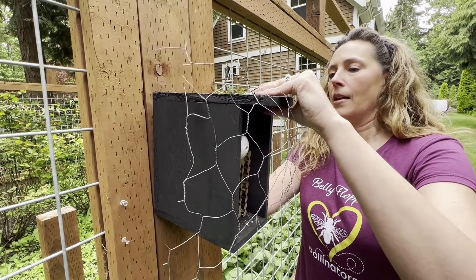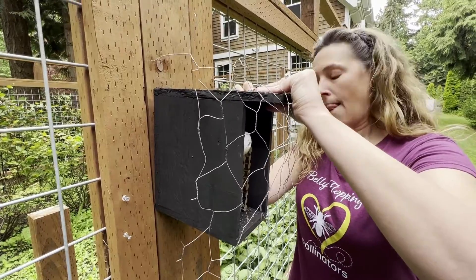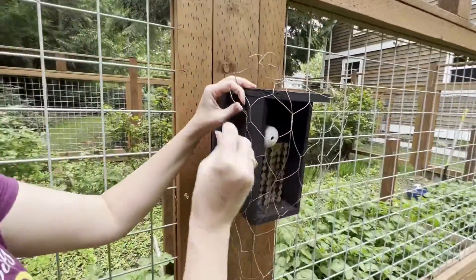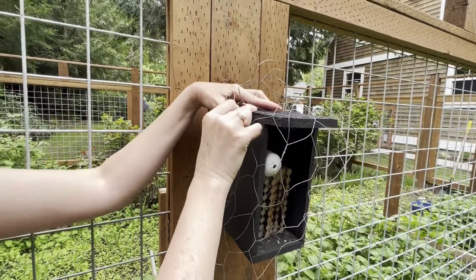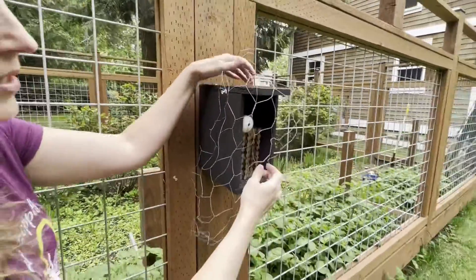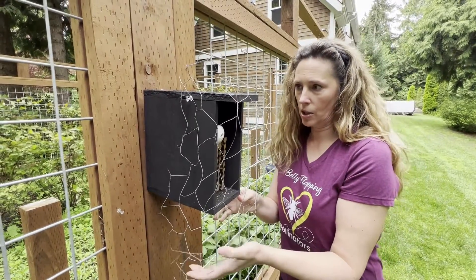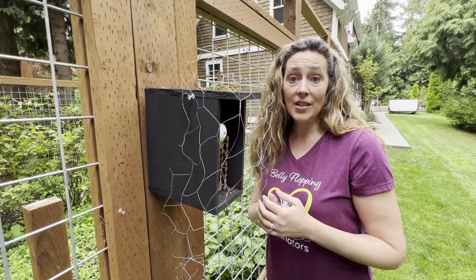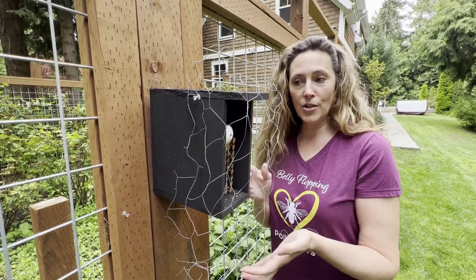So I'm just going to do one on this side and just push it in, then come over on this side. You see how it's a bit of an arch. Then I'll put one on this side right here. So there you go — that's how you set up the chicken wire. Now you can cut the excess off the bottom, you can arch it a little bit more. I like using tacks because it's easy to do and install. You can also use nails if you'd like. But this is how we set up our chicken wire to deter birds on your bee house.